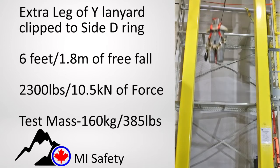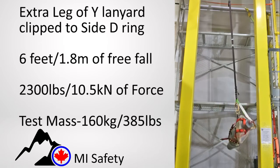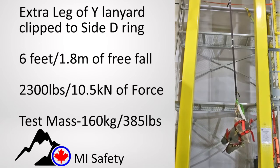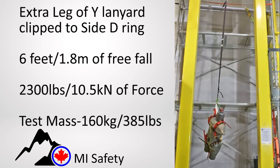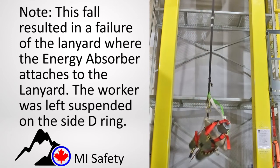This last video demonstrates the dummy falling on an incorrectly attached double leg lanyard. The extra leg is clipped into the side D-ring. This creates a dangerous scenario, causing the lanyard to partially fail as the energy absorber is bypassed. The dummy takes the force of the fall on the side D-ring, and the harness partially tears.